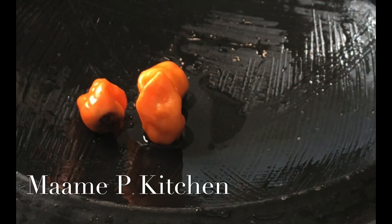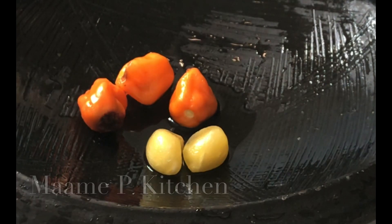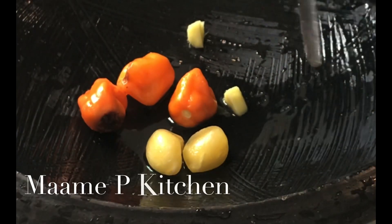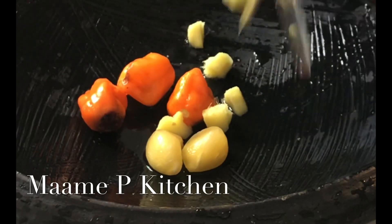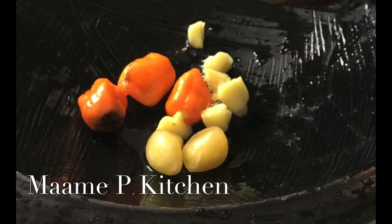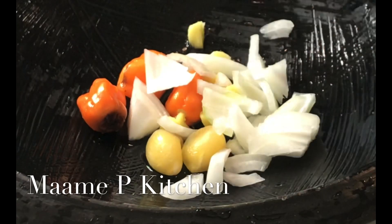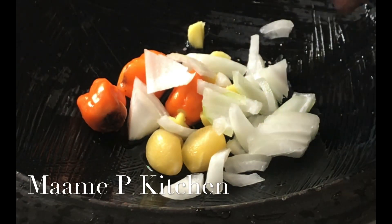When Obapa was grinding her ingredients she used habanero pepper and garlic — she didn't use ginger — but I prefer to use ginger. Also, instead of using fresh tomatoes, she would use bell pepper, so I decided to do the same thing and see how it tastes. And I'm telling you, it's yummy! I just sliced my onions and I'll go ahead.